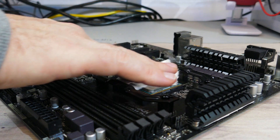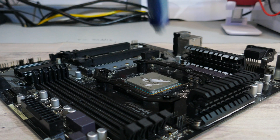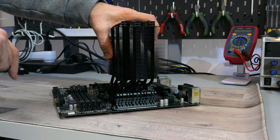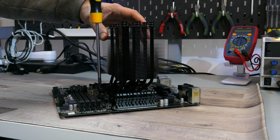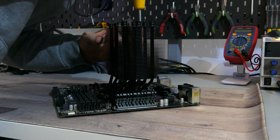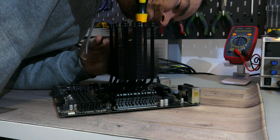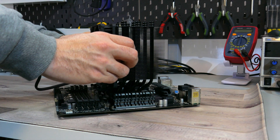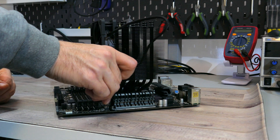Once the mounting bars are installed, clean off the CPU with some isopropyl alcohol. Then apply the provided or your own thermal compound to the CPU's IHS. Make sure to remove the fan from the heatsink and the sticker from the bottom of the cold plate. Place the heatsink cold plate down onto the CPU's IHS, making sure to align the screw threads on the mounting bars to the screws on the fastening bar. Screw in the two spring retention screws on the fastening bar to the mounting bars. Once that's done, install the fan onto the heatsink and plug in the PWM connector into the CPU header on your motherboard.